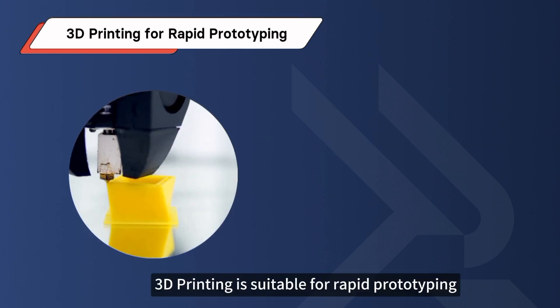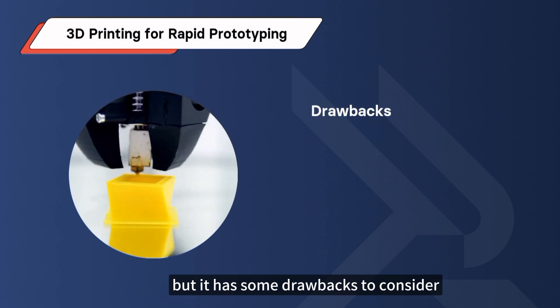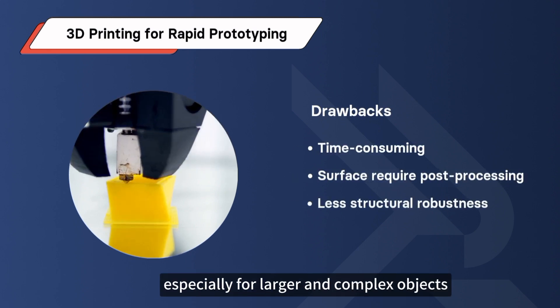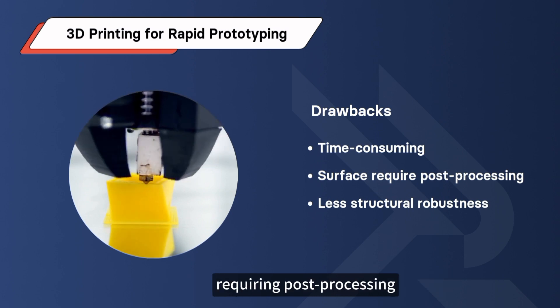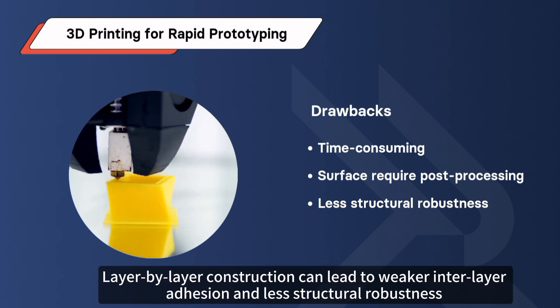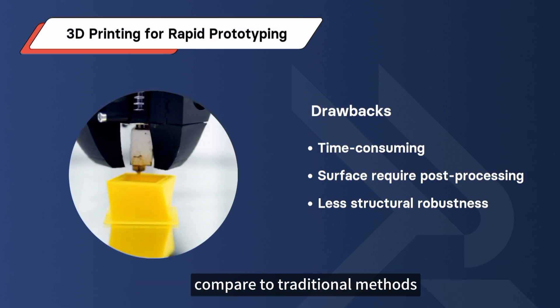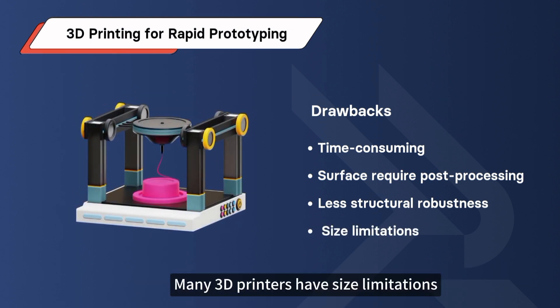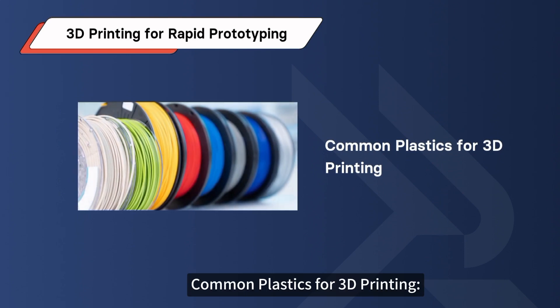3D printing is suitable for rapid prototyping, but it has some drawbacks to consider. It can be time-consuming, especially for larger and complex objects. Surface finish might be rough, requiring post-processing. Layer-by-layer construction can lead to weaker inter-layer adhesion and less structural robustness compared to traditional methods. Many 3D printers also have size limitations, possibly requiring specialized equipment or assembly for larger objects.